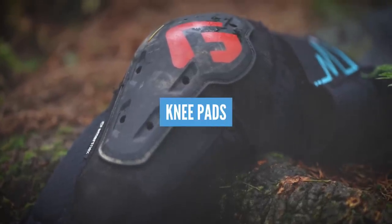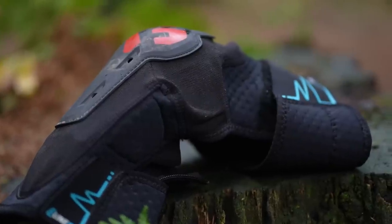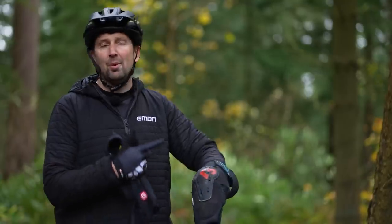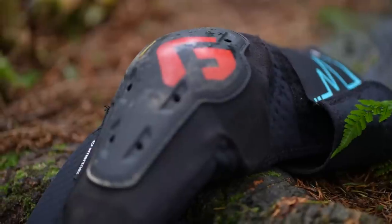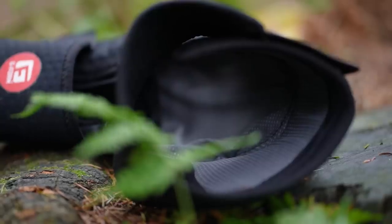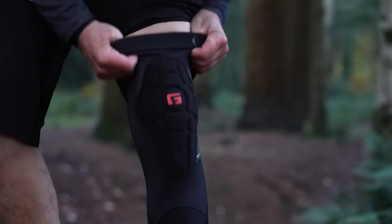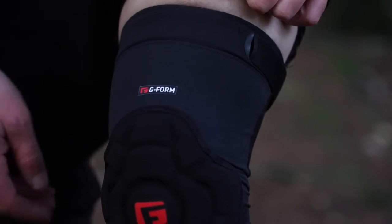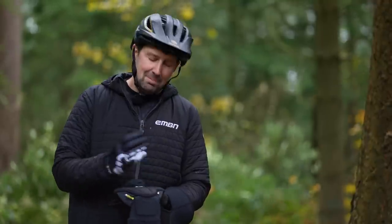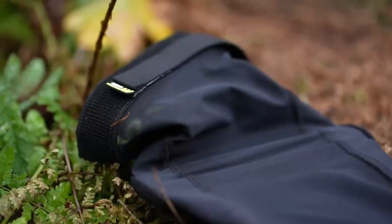Knee pads offer the greatest diversity in terms of the level of protection they provide. If you're into more hardcore riding such as bike parks or downhill runs, you'll want a knee pad with a hard plastic outer cap to protect from rocks and roots, plus a soft liner inside to cushion impacts. But for trail riding, a lightweight, flexible pad that hardens on impact is what you're looking for — it remains flexible so you can put the miles in without that harder outer plastic cap.